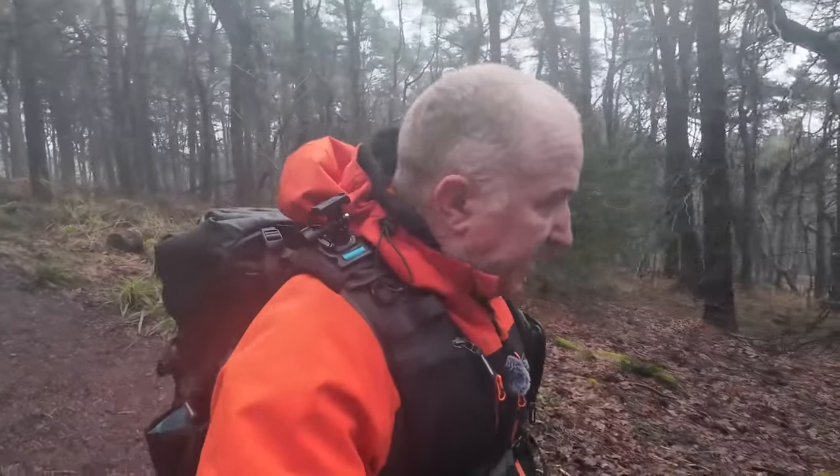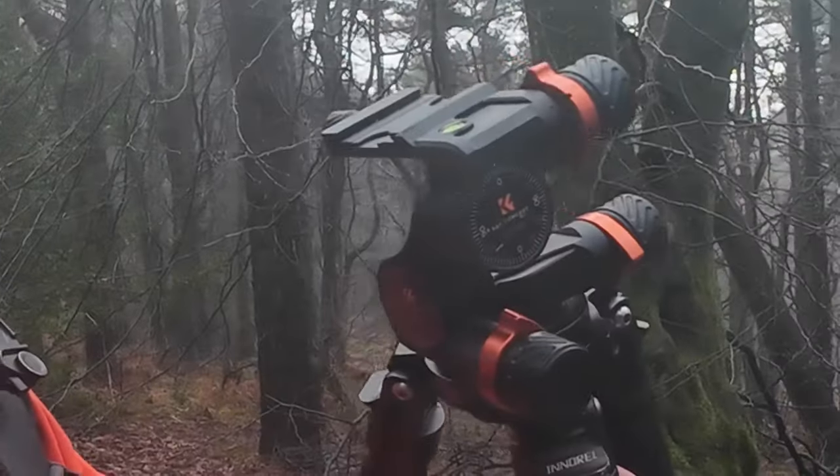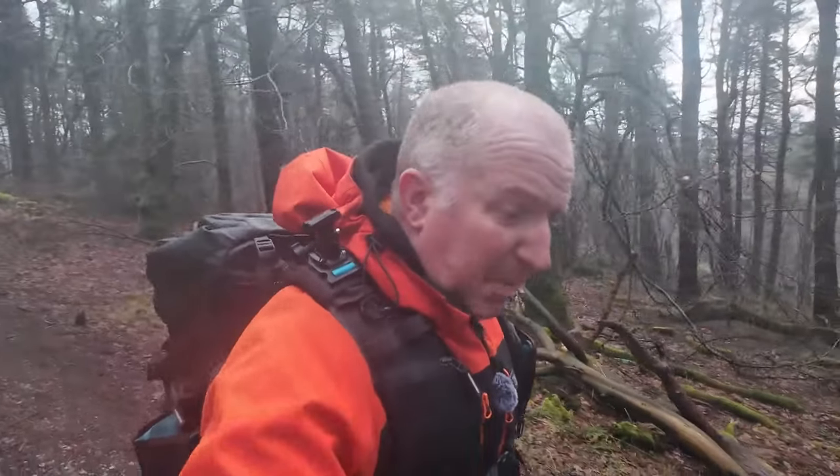I've got a bit of a gear review to do, and this could be a bit of a game changer. It's all about the GD3W geared head. If you know me, I've never used a geared head — I've always been a ball head man, and I always use a small ball head. Very compact.